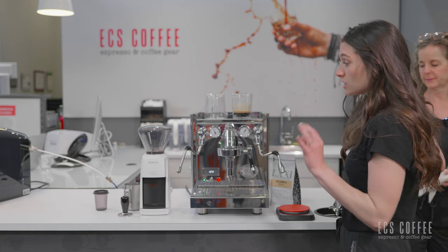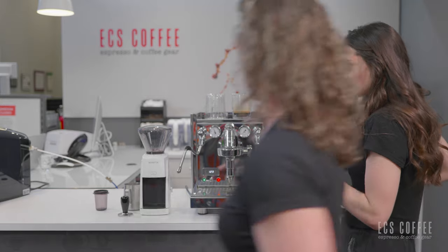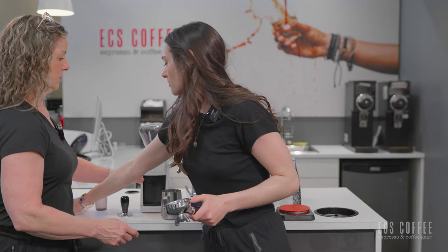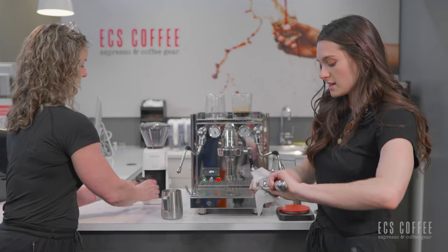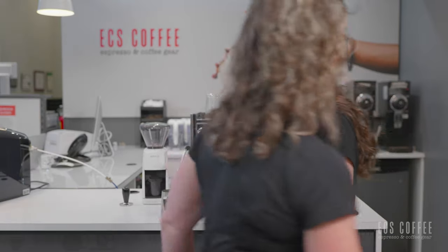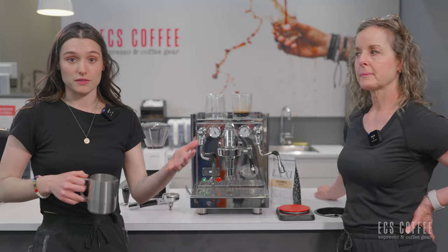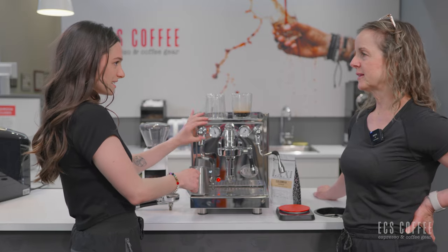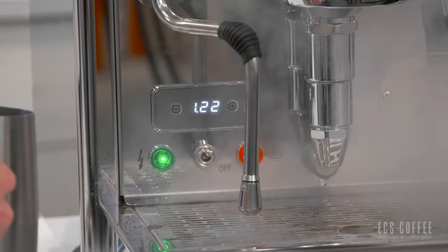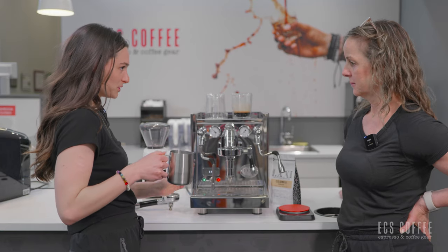The ECMs have very, very powerful steaming wands, but in all honesty it's more intimidating when you just see the steam rather than when you're actually steaming the milk. Since we're a heat exchanger, we don't have to wait for anything to heat up for our steaming — we could be doing both at the same time. The steam wand heats up the milk really, really fast too.